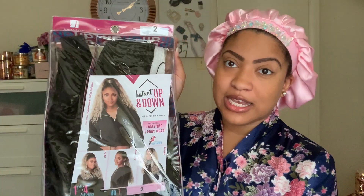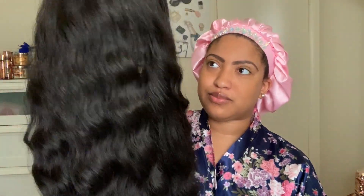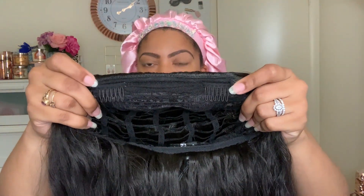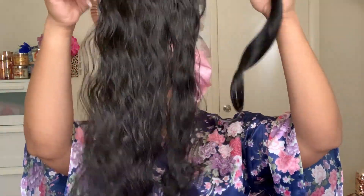So the unit that I will be attempting to slay for you this summer is this one right here. This is the Sensational Instant Up Down Style 7 — the curly style. I did previously review Up Down Style 1, so I will put a card for that above if you want to check it out. I'm pretty excited about this because I love a good half up, half down. This one is in color 2. They do come in two sections: section one is the half wig for the down portion in the back, which comes with two combs up front, one comb in the back, and a drawstring. Then section two is the ponytail piece.